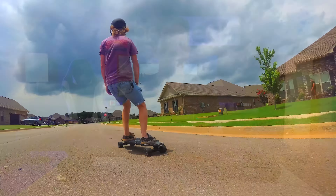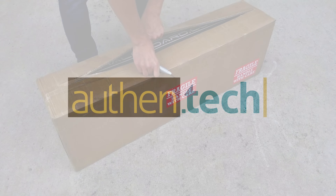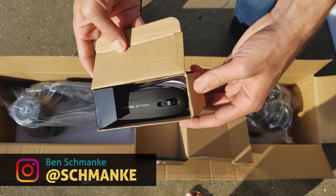This is the Carbon Fiber Halo Board, an electric longboard that has massive power and speed. I'm Ben from Authent Tech, and in the box is the battery charger, remote, and main unit.